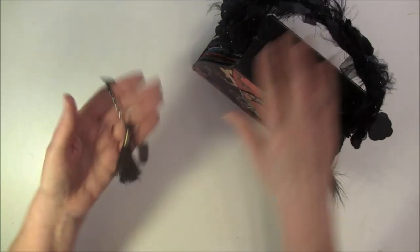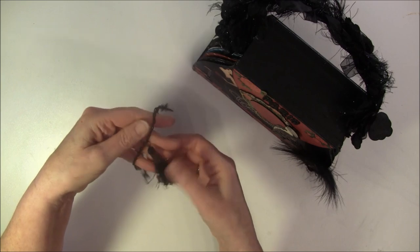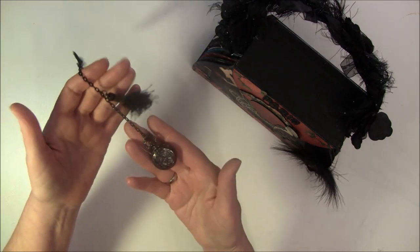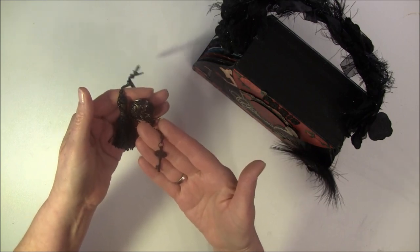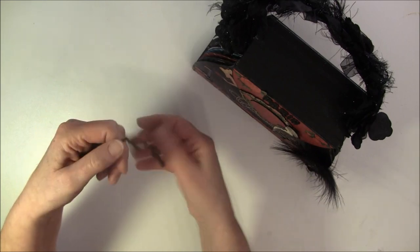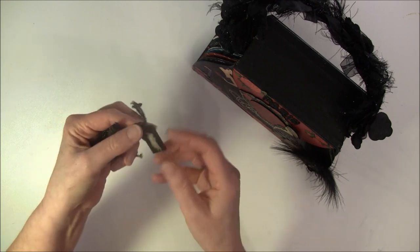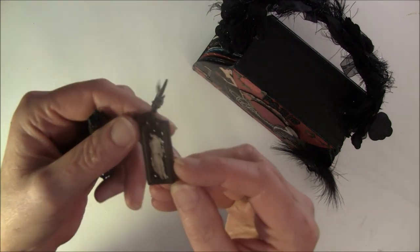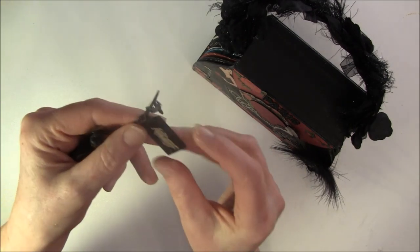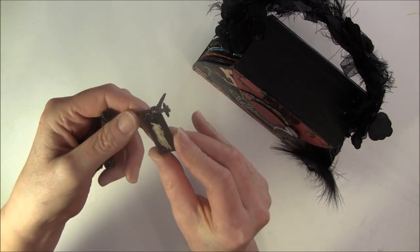Here I have a tassel, and this comes from trim I had in my stash so I just used one. And here is a working clock. And here is a key that I painted black from Graphic 45, and also two other keys here I painted. This is from Tim Holtz and I also painted that black. Let me give you a closer look. I glued an image from the paper collection inside with a glossy accent.